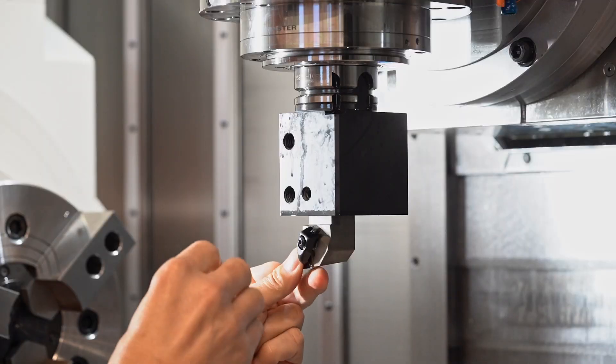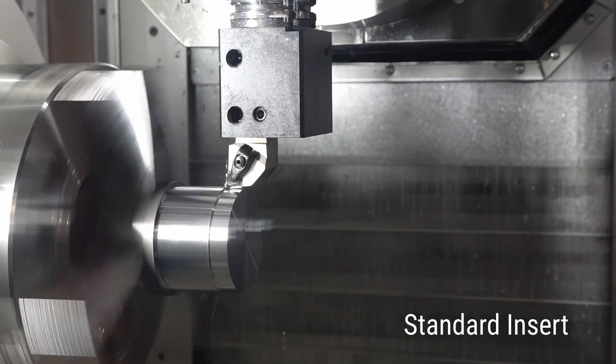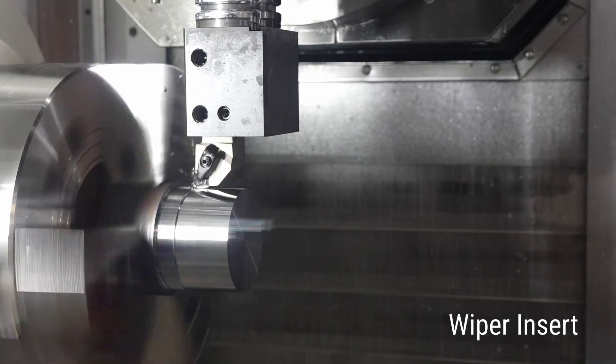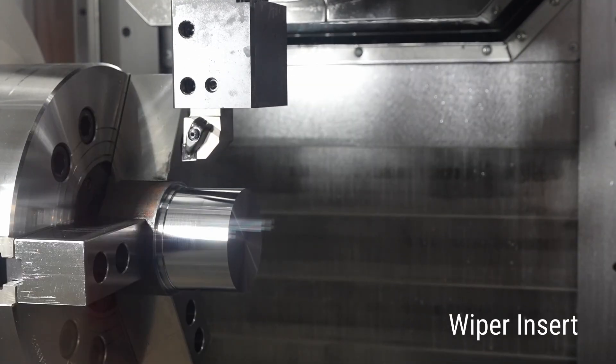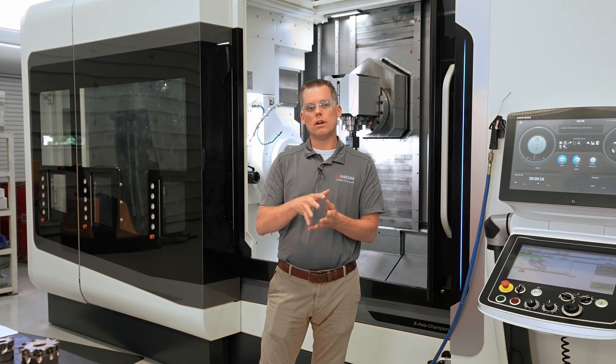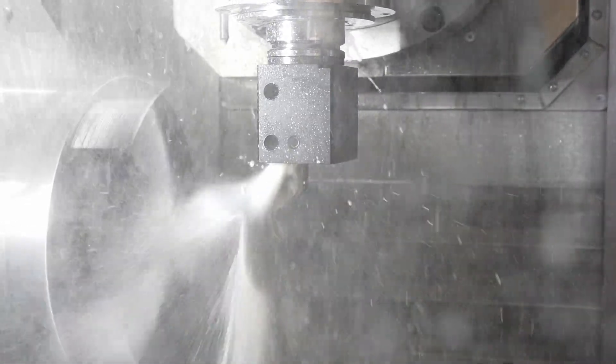Now let's take a look at wiper inserts and what they can do for your turning operations, helping you achieve quality, consistent finishes and increased feed rates. In this turning operation, both sections of this workpiece are run with a standard insert and then a wiper insert at the same input feed rate. You'll notice that the section run with the standard roughing insert at 12 thousandths of an inch per revolution is much rougher than the section run with the wiper insert. Note that this video was shot without any coolant — running coolant will further improve your surface finish.